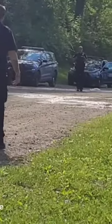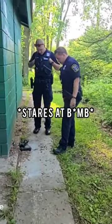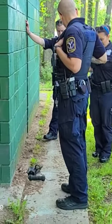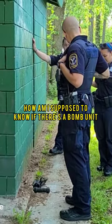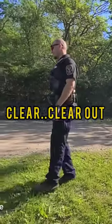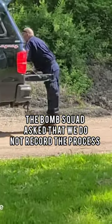We'll be right here for you. We need to just have a clear area. How's it going sir? Are you recording right now? The bomb squad guys are here.